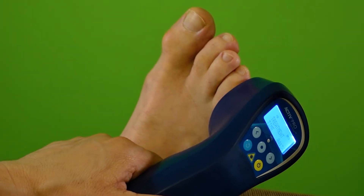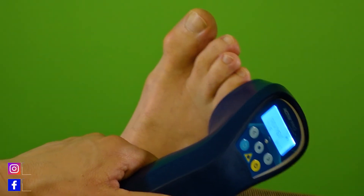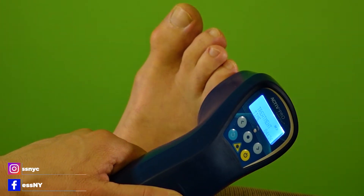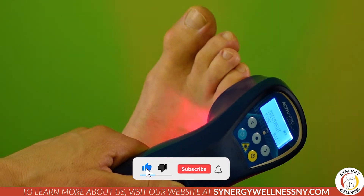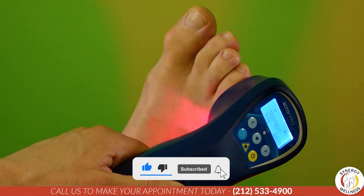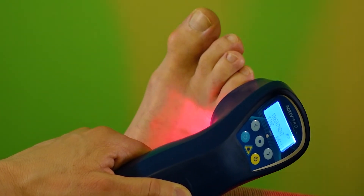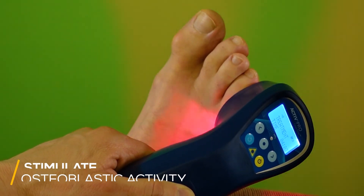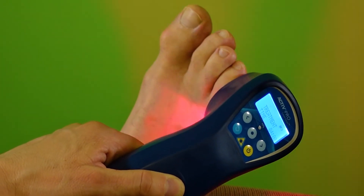It does not hurt. It's called cold laser therapy, but it's not going to make your toe cold — a lot of people think that when they first have the treatment done. This is hands down the best thing for fractured toes. Not only does it reduce inflammation and pain, but at the right frequency it will actually stimulate osteoblastic activity, which are the precursor cells to building bone. And that's what you want when you fracture your toe.